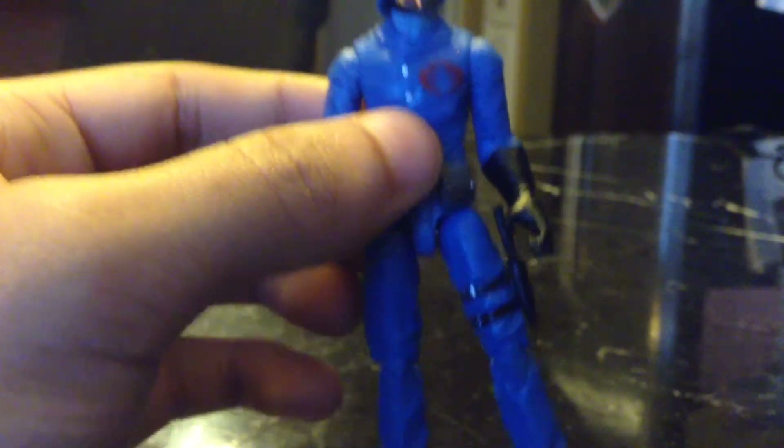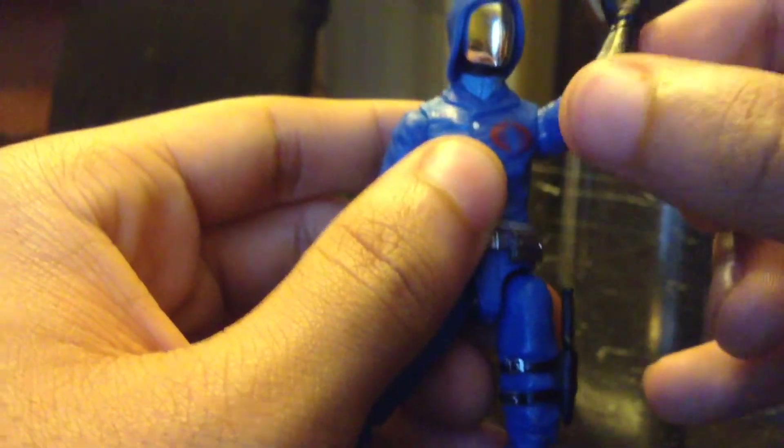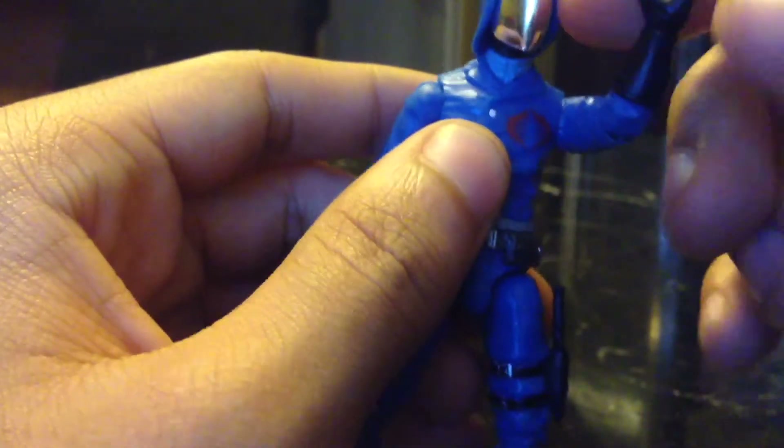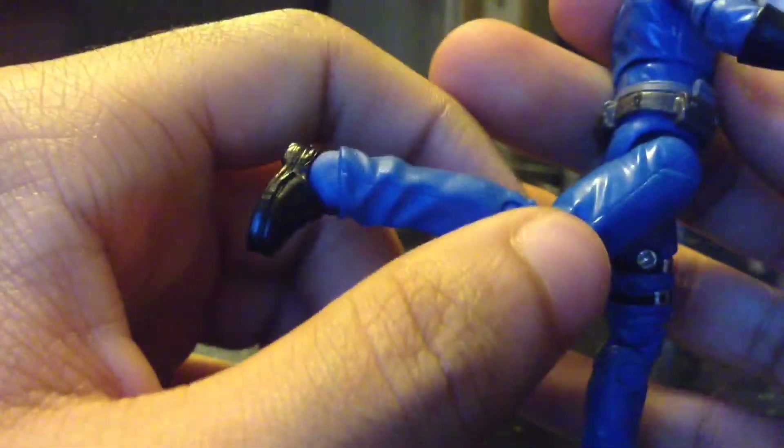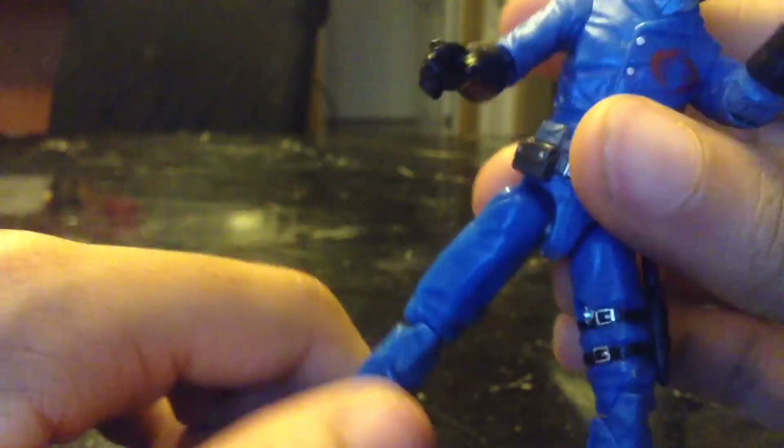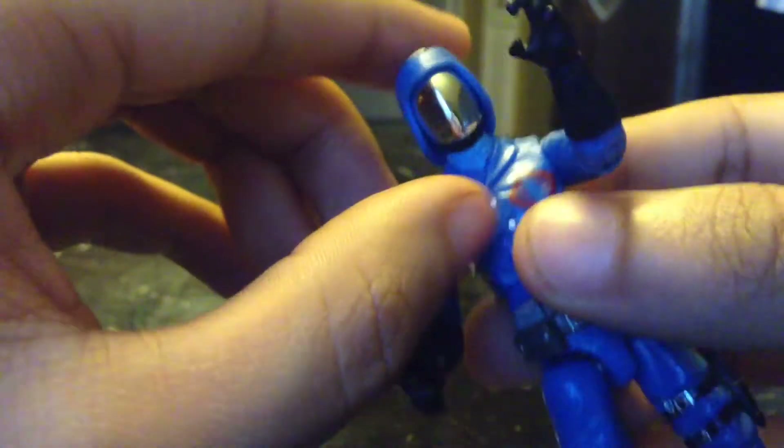On to the articulation of the figure: the arms rotate 360 degrees and are on a hinge so they can go in and out. You also have an elbow and bicep rotation movement, plus wrist rotation. He has ball-jointed legs so you can move them any direction, though not all the way to the back. He also has double-jointed knees, which is always good for a GI Joe figure, and his head is on a ball joint, which is perfectly good for this figure.